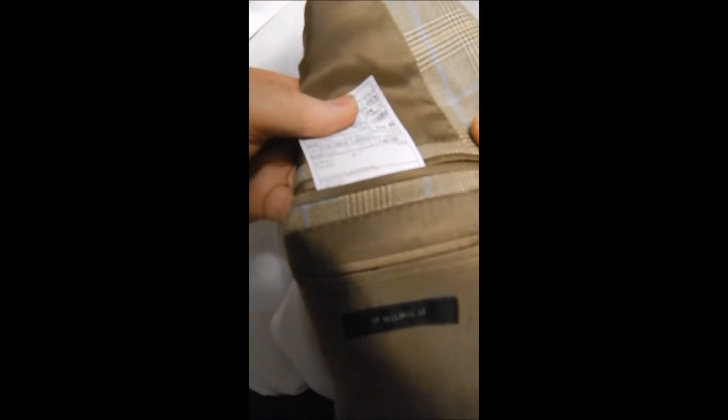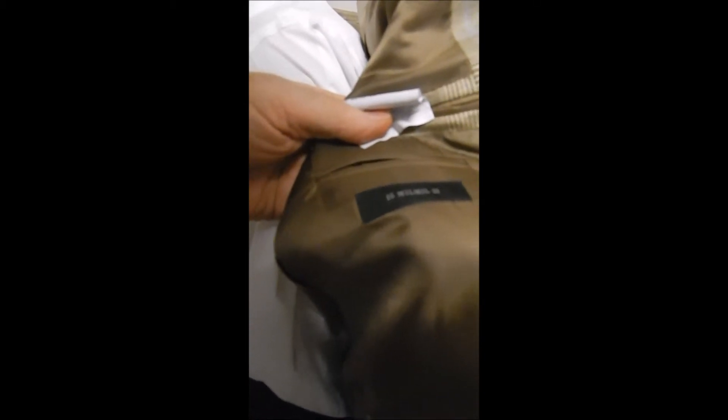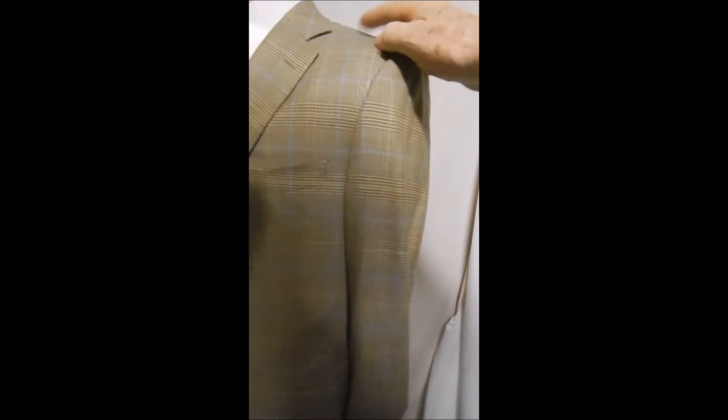Over here, more tags. We see that this is wool. And the 15mm, which is higher end, even for Zegna. So this is the best of the best.